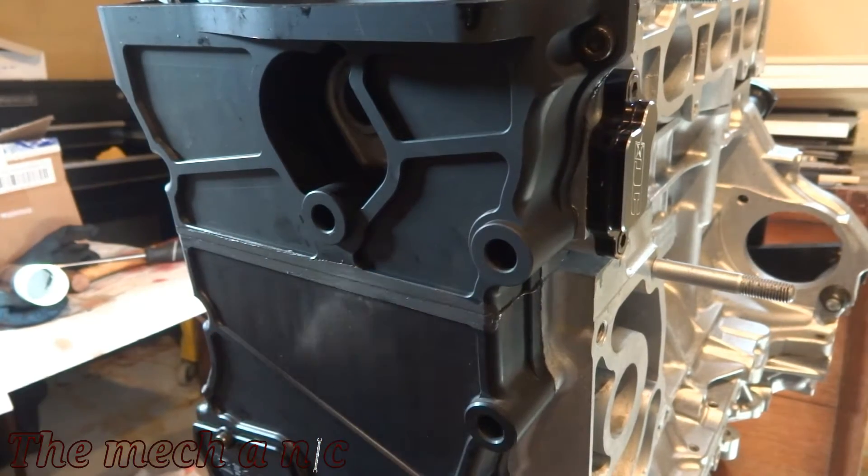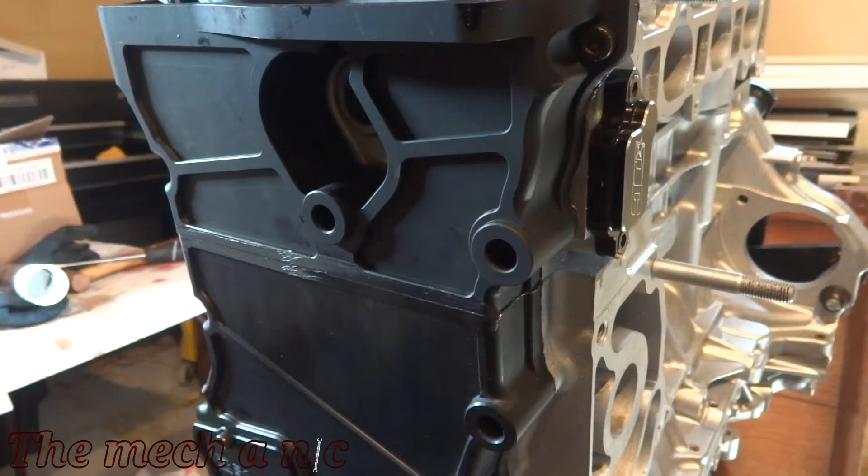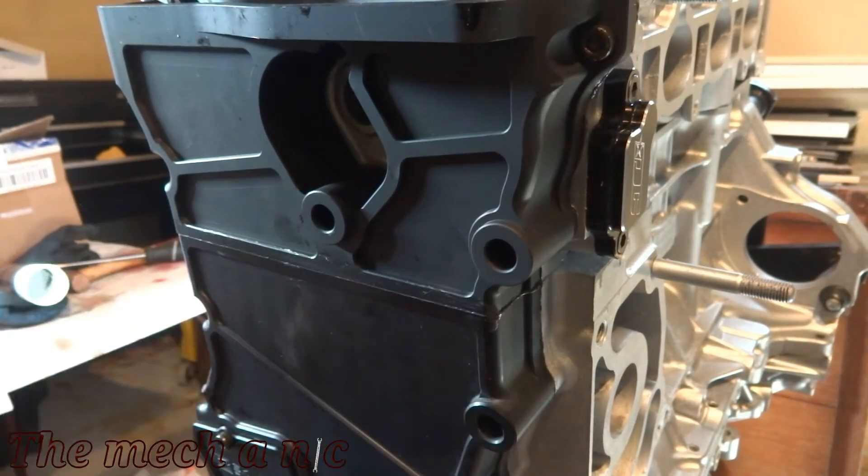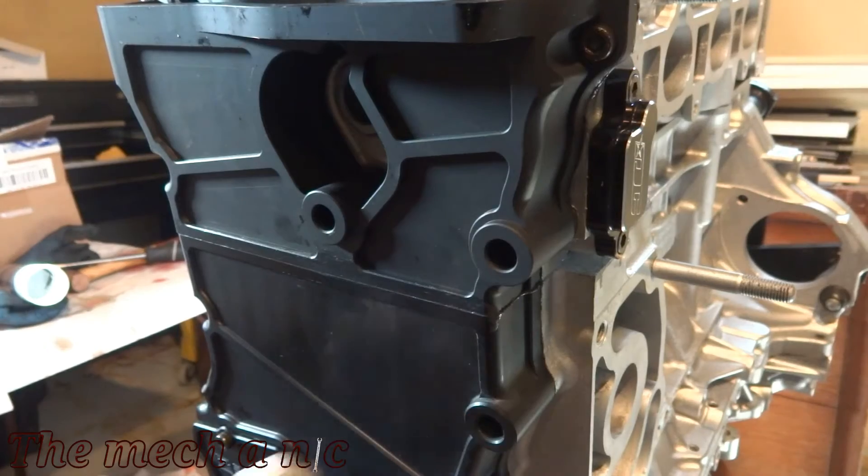Because the timing cover is a two-piece design, I don't want to take any chances on oil leaking out of here, so I just put a thin layer of silicone on here, making sure it really gets into that gap, and then wiped off the excess.